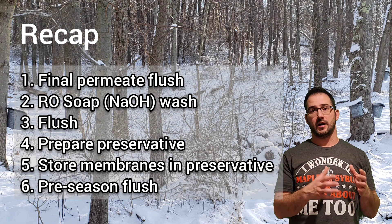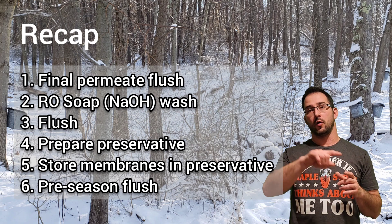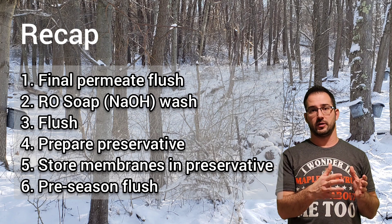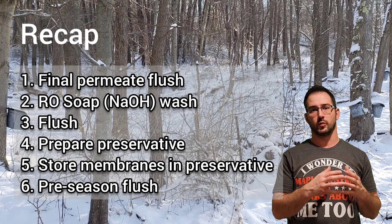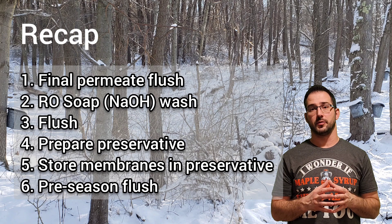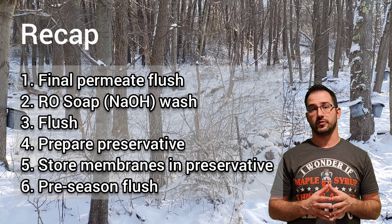It's important to note that that final flush will be done almost a year later, right before your following season is about to kick off. Typically you want to do that just a week or two ahead of time so that there's no opportunity for any bacteria to build up in that system before you start processing sap.